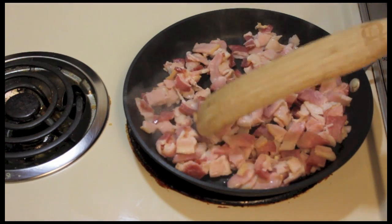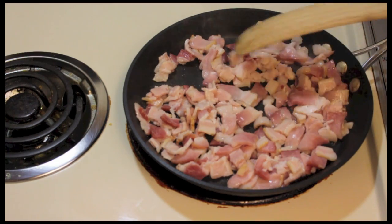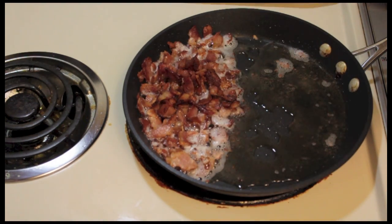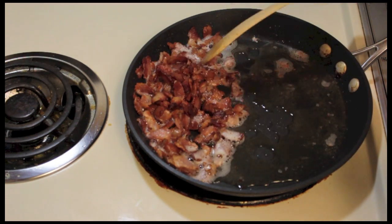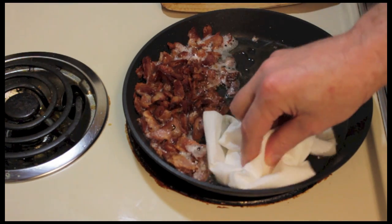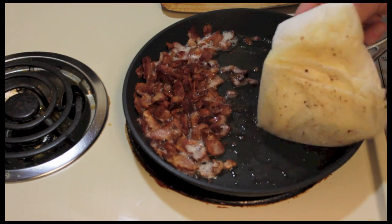Next I'm going to fry up bacon — one half pound of bacon that I chopped up a little bit. I pretty much have my bacon crisped up. It's all kind of crispy and I've moved it to the side of the pan. I'm going to get rid of some of the bacon grease here, get rid of some of the oil.